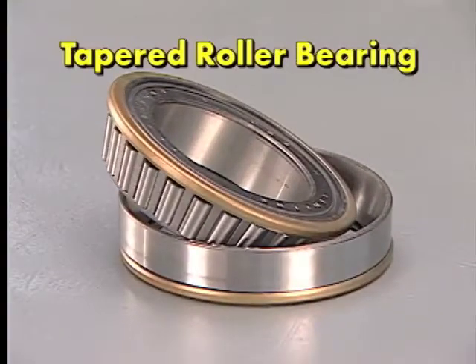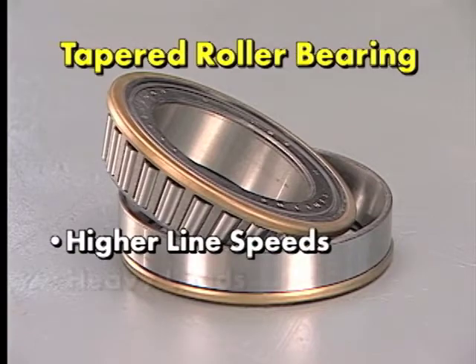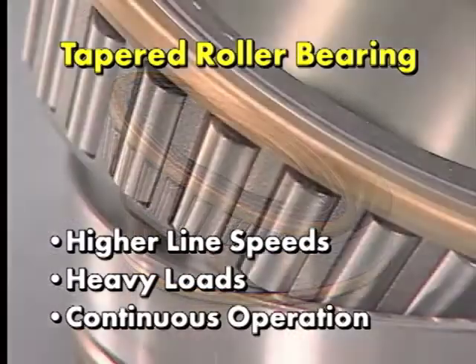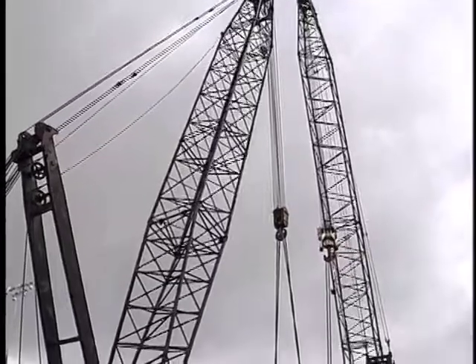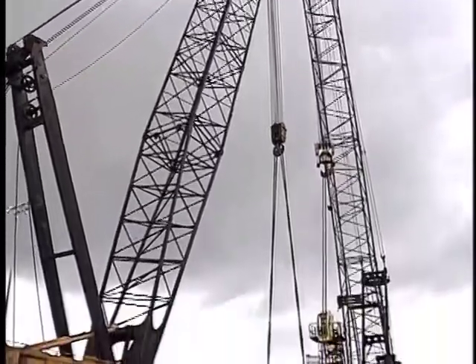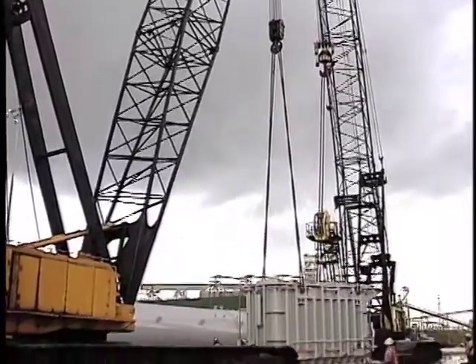If, however, the application involves higher line speeds, heavy loads, and continuous operation, a tapered roller bearing may be needed in the shivs. Crosby McKissick can also supply various specialty type bearings in the shivs when demanding conditions dictate.